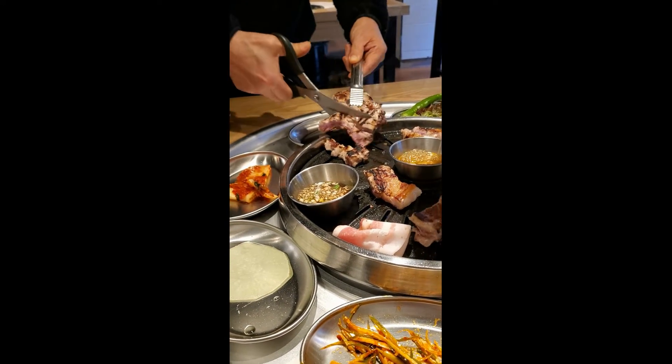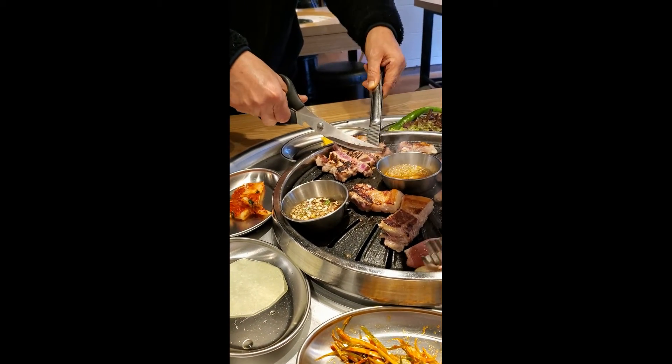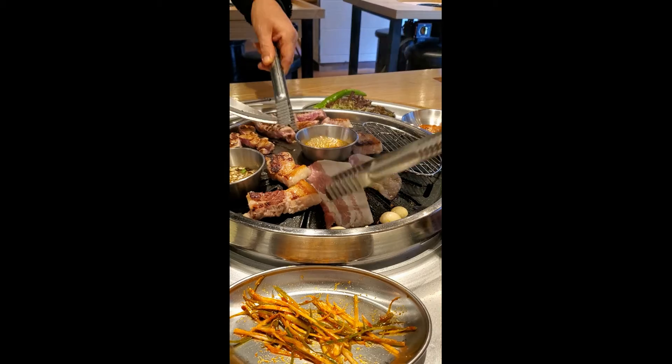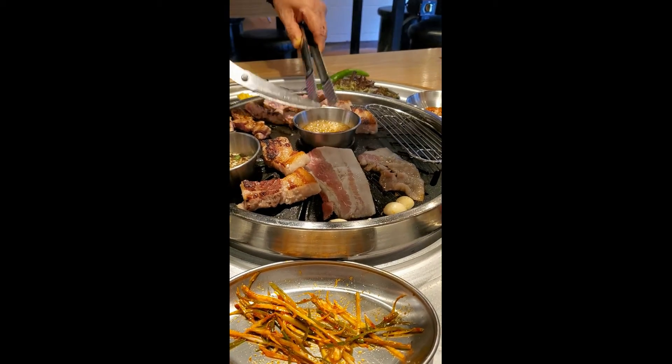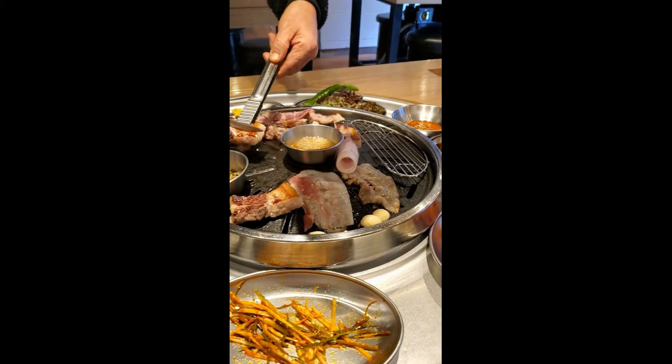Cutting up the meats. Wow, looks delicious. So I wrapped up some in this lettuce with some scallion. Mmm, all the flavors come together, so tasty.